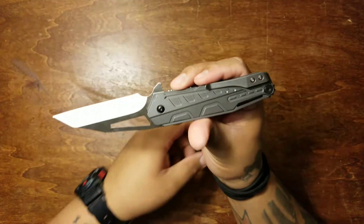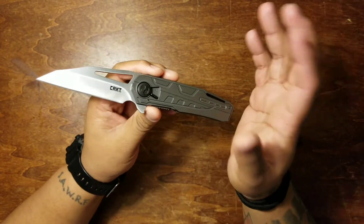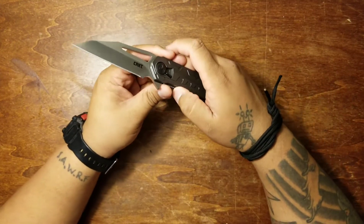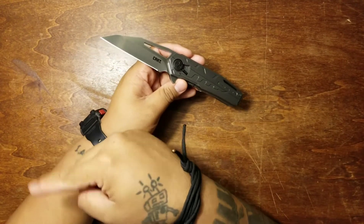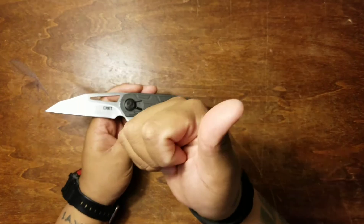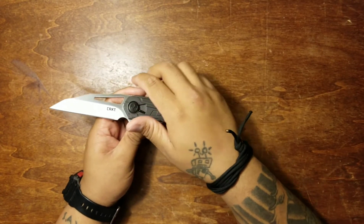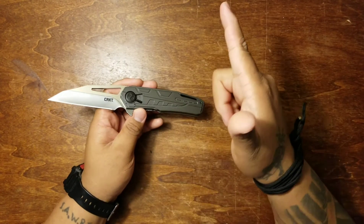Let me know what you think about this knife down below in the comments. Let me know how you like the review. Share this with your friends, give this video a like. If you haven't subscribed yet, go ahead and hit the subscribe button. I'll throw another video up for you guys to check out. If you're new to the channel, subscribe! Have an awesome day — see you next time.